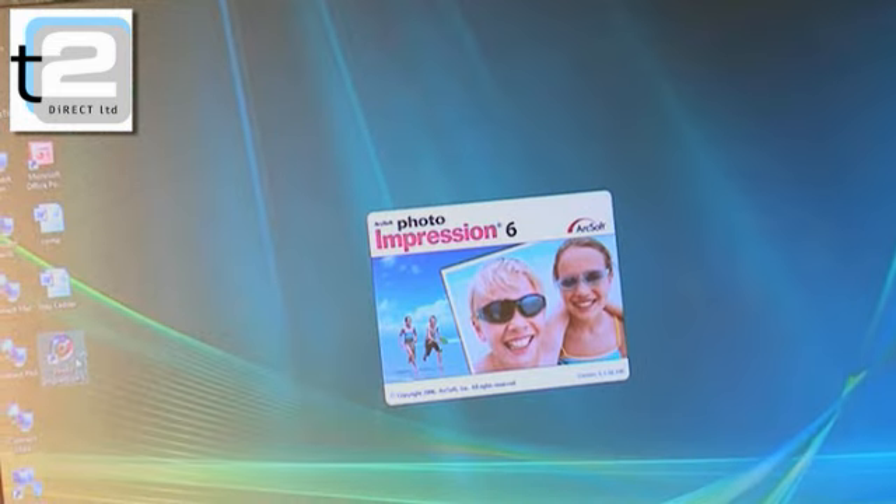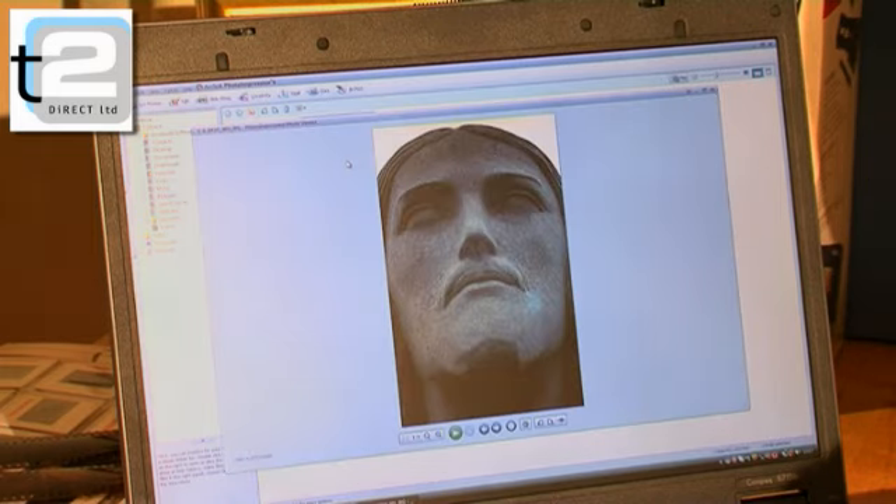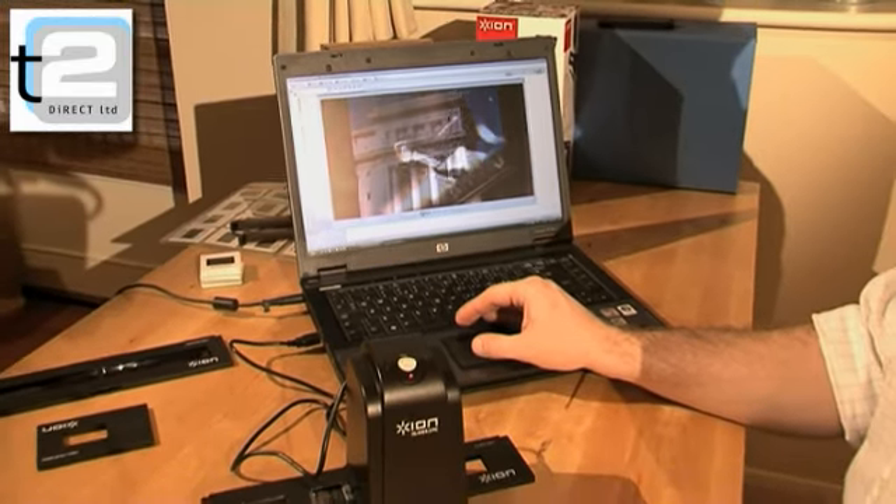Easy to use and brilliant value for money, you can breathe new life into your much loved film negative and slide collection by transforming them into digital files on your computer. Simply, quickly, and with the press of a button.